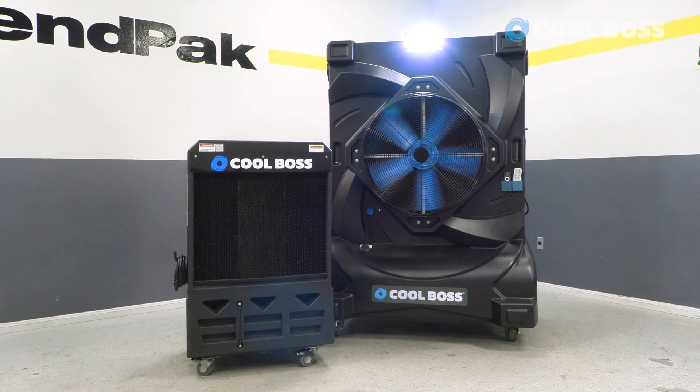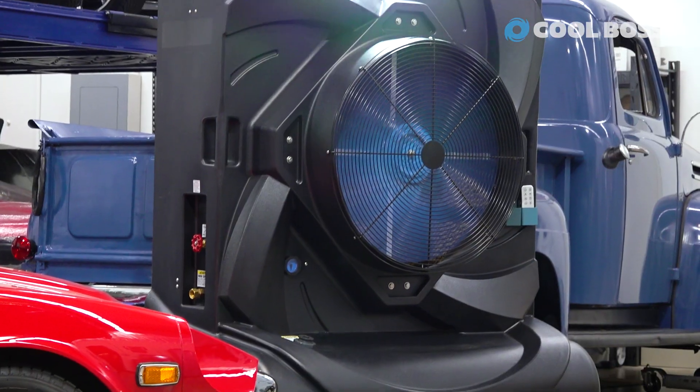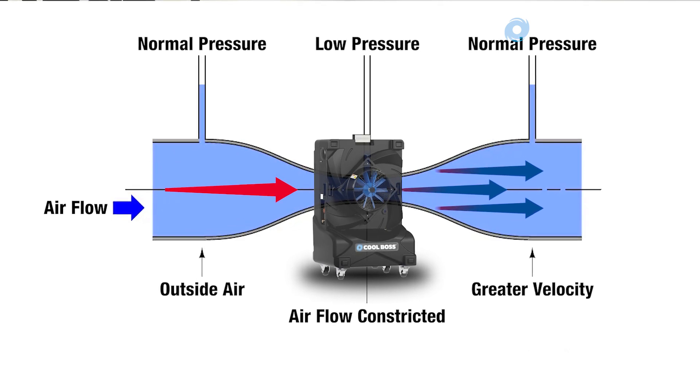So to start, let's go over some basic features of our patented blue flex fan. Every model comes with this fan, which circulates air through a venturi aperture, which ends up concentrating the velocity, which then creates a powerful blast of chilly air.